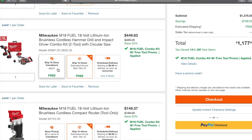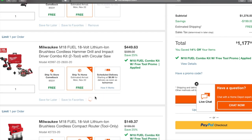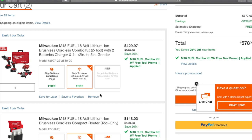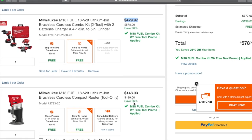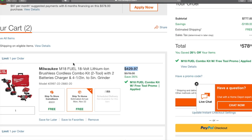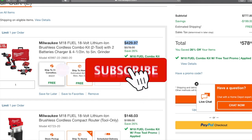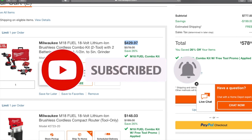Make sure you guys check it out. This one did go down to $429 and you're getting a free tool with it. Not the greatest deal since we've seen this for less before — I think the rear handle reciprocating saw is a much better deal on that one. All the links are down below in the description section — make sure you play with it there. I'm pretty sure there are some other deals I missed too. Don't forget to subscribe, like, and hit the bell icon, and we'll see you on the next one!